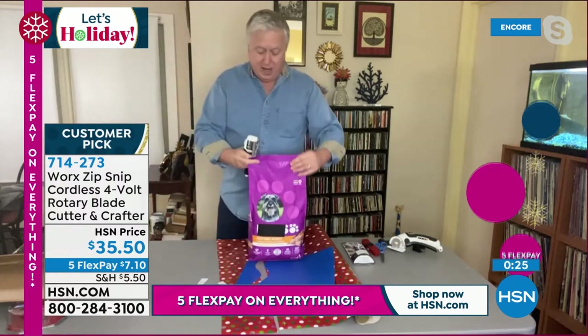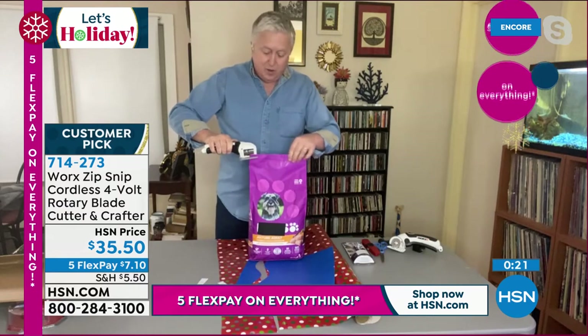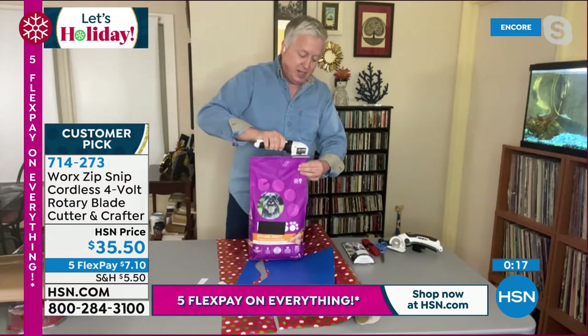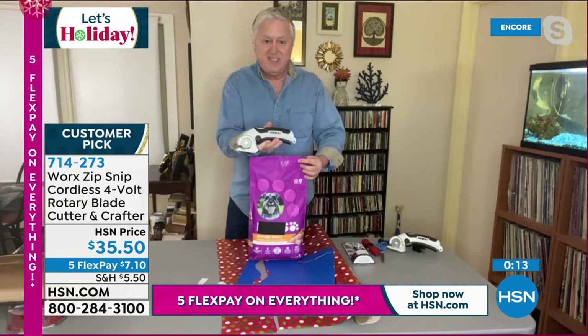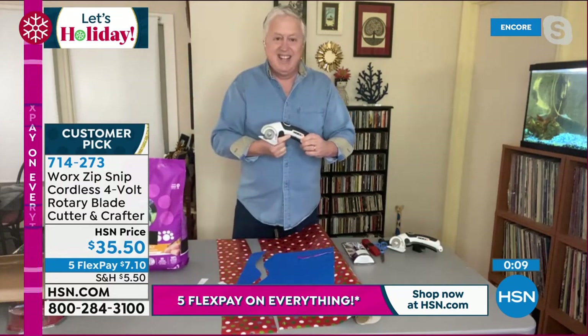And if you're like me and you're a cat owner, I still have cat food, dog food, all of that — you can slice it open so simply and easily. You can't make it any faster than that. That's the Zip Snip. Mr. Matt Davis, as always, great to see you, my friend. Love to the family, and we'll see you later on.